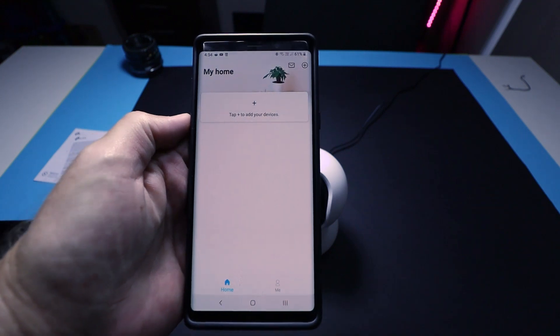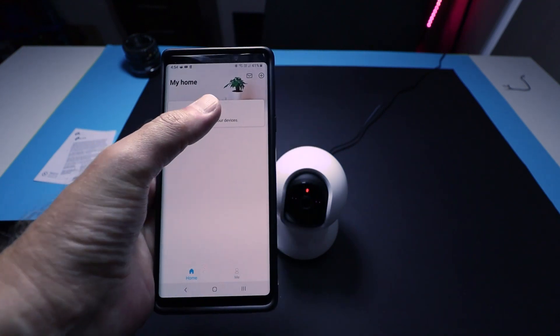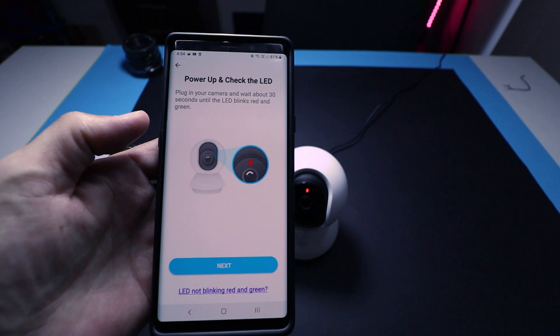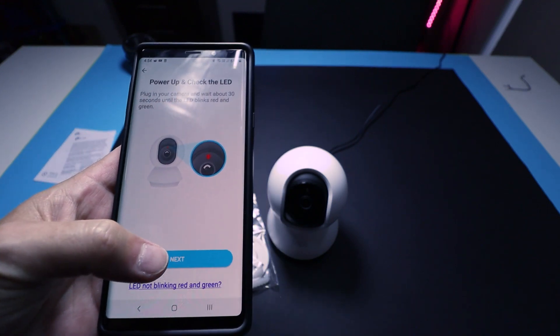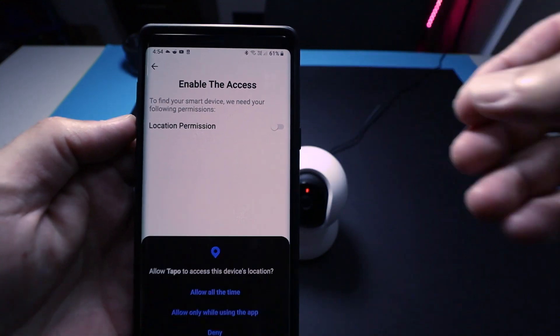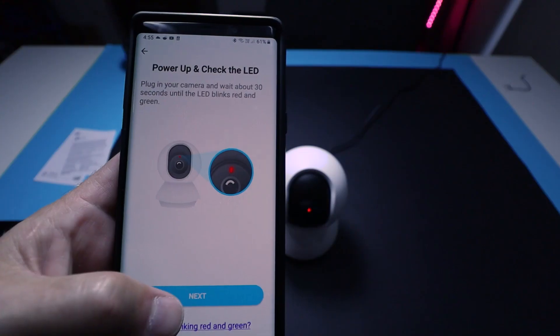We can place it properly later. Once it's on, open the application and you will see a plus sign in the top right-hand corner of the Tapo app. Hit that and then choose your camera — in this case, the C200. Once the LED light on your camera starts to blink red and green, tap next and then allow location permissions within your phone. Once that has been done, press next and wait for the camera to locate your phone.